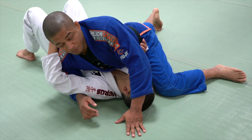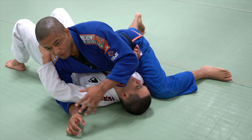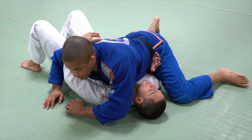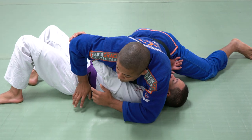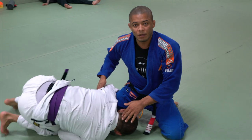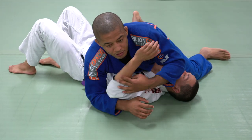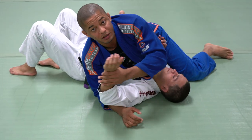Some people like north-south, but north-south is a very special moment to go. If his arm is around my neck and I go to north-south, he can swim his arm under my armpit. As I'm going to north-south, he can come and grab my leg. If his arm is around my head, I don't go to north-south. If he makes a frame, he's going to go to north-south.